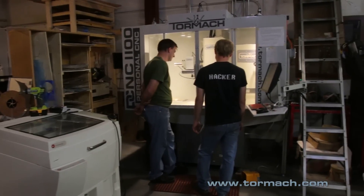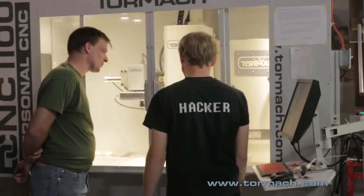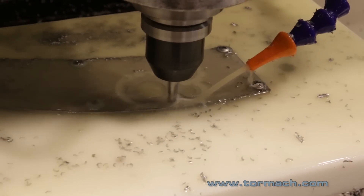We've only had the machine for about a week — once we got it we had to find some space in our shop, as we're a little tight in here. Having set it up, the first thing we played around with was the passive tool probe, which is really cool. We spent a little bit of time reading the manual and getting things adjusted and squared up. It's within about two ten-thousandths of an inch — we're able to get precise and repeatable measurements.